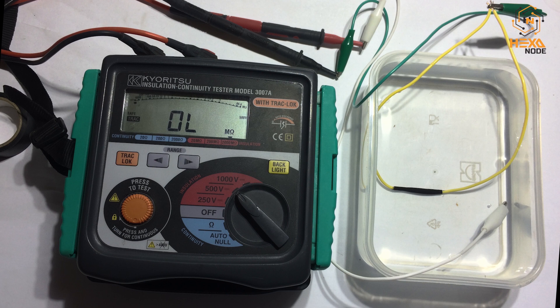The mega tester's two probes are connected to the green and white end-to-end crocodile clips. One end of the white clip is dipped in a water bucket, and the other crocodile clip is connected to the wire sample ends also dipped in the water. Let's start our testing procedure.